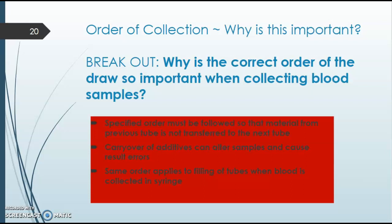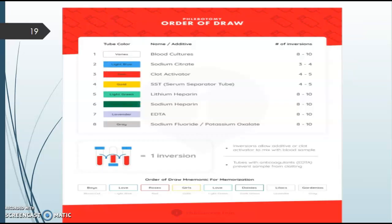On slide 19, you'll see the common order of draw. Every lab is a little different, but this is the standard order. This is very important — if you do not follow the correct order of draw, for example using the EDTA lavender top tube before a red top tube, that can transfer EDTA into the red tube and compromise accuracy. We don't want additives transferred into certain tubes. I will hand out reference cards for this. The order typically starts with tubes that don't have additives so they're not transferred, followed by a series for tubes with additives.